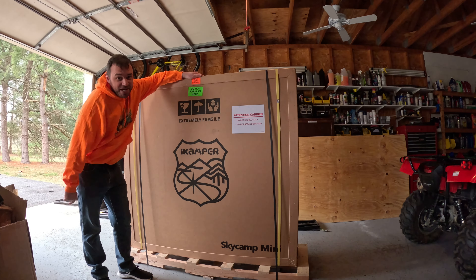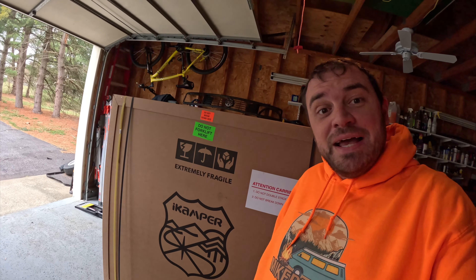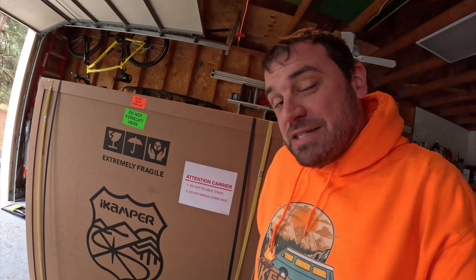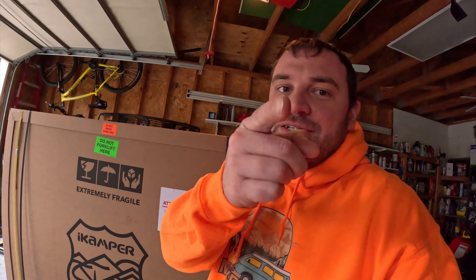Happy Saturday! Welcome back to the channel. We got an install to do today. We got the iCamper SkyCamp Mini going in here. This is the iCamper SkyCamp Mini 3.0 and we're gonna be installing that on my — you guessed it — Toyota Tacoma.